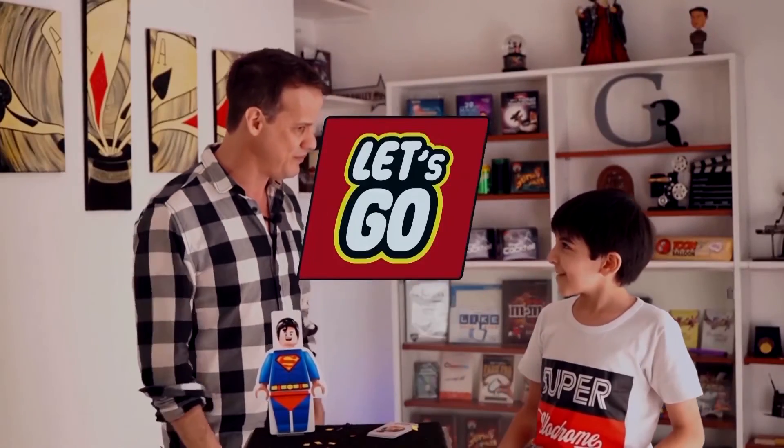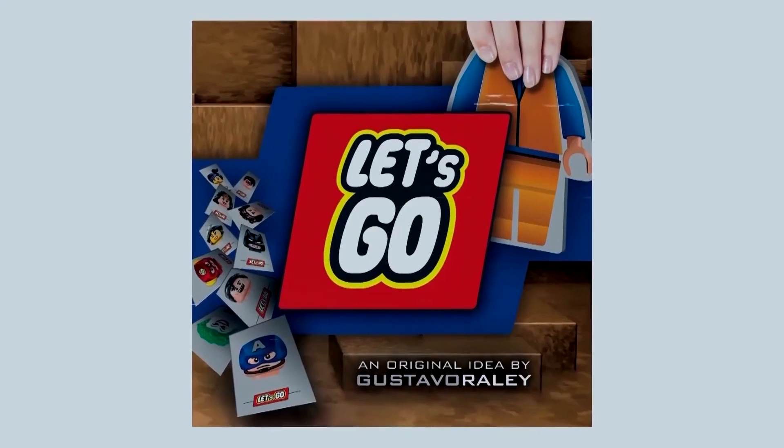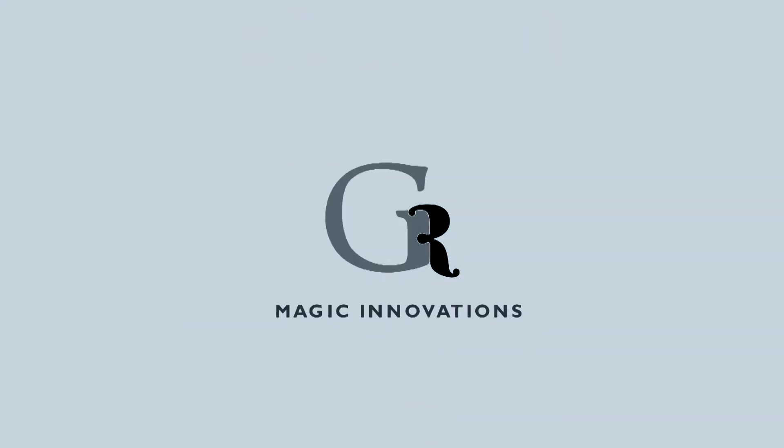Did you like it? Thank you and see you next time. Until next time. Bye bye. Good night.